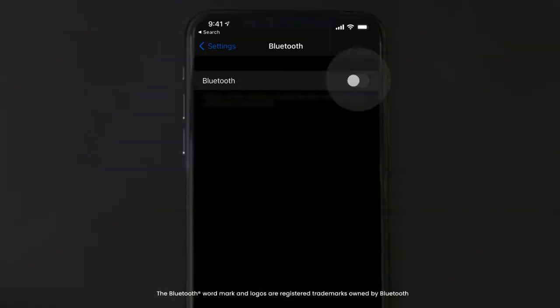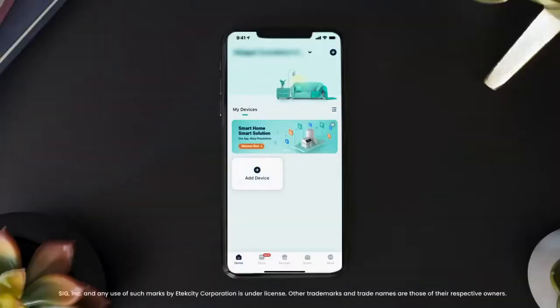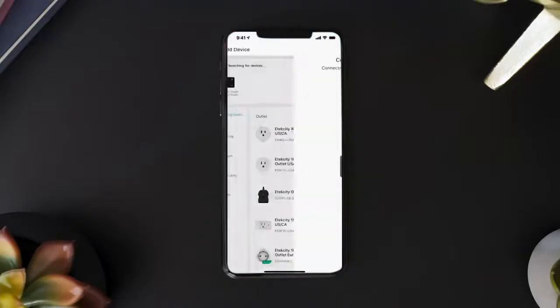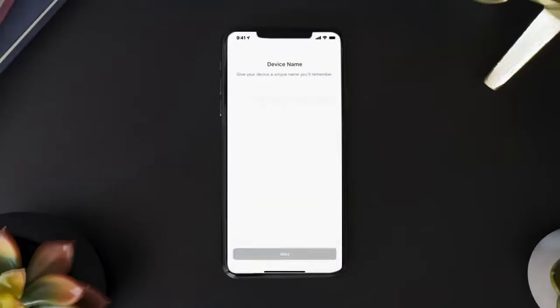After creating your account, make sure your phone's Bluetooth is turned on. Then, tap the plus icon on the vSync homepage and select your Smart Scale. Follow the in-app instructions to finish connecting your Smart Scale to vSync.